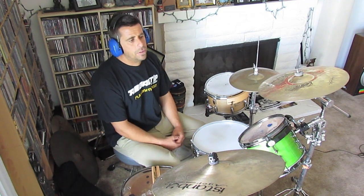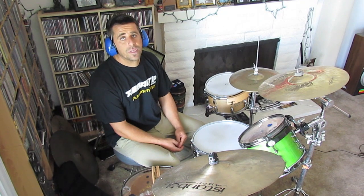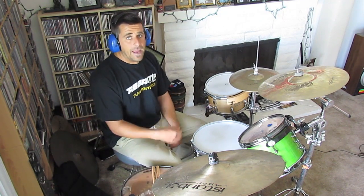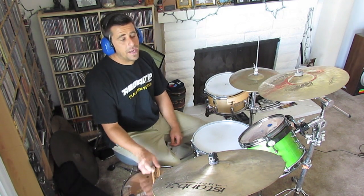Hey guys, Rhymo here. We're going to look at three short parts — the verse, chorus, and the bridge sections of this song. The verse is fairly straightforward: eighth notes on the hi-hat, one-e-and on the bass drum, and a two on the snare.